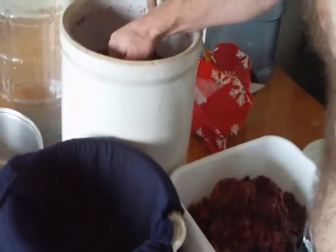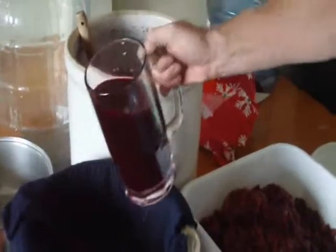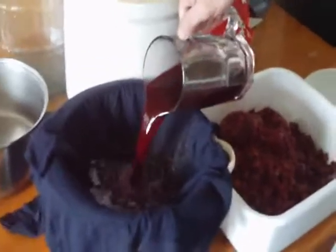I think we'll just start taking the ladle and filtering it out. So we got the bulk of the fruit out. Now we're just going to start getting the juice, and we're going to pour it through our clean shirt again.